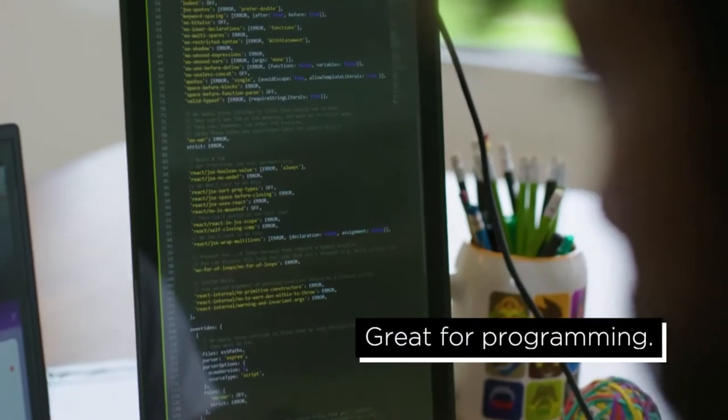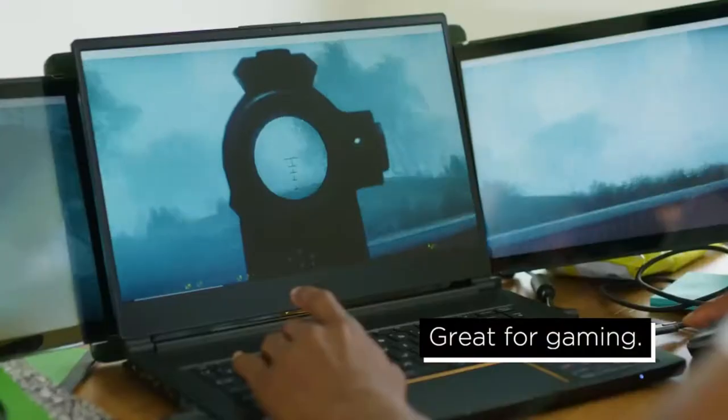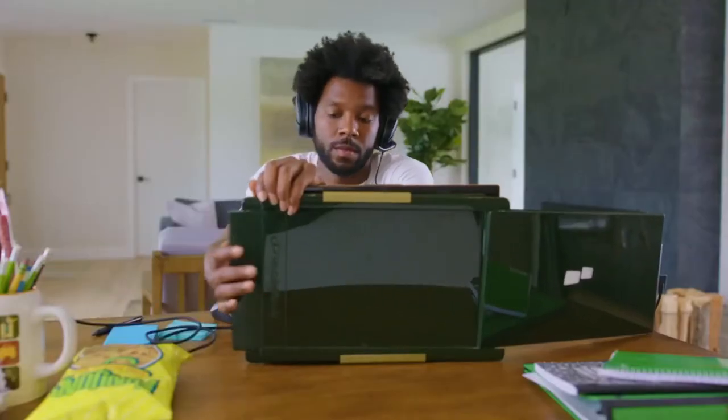Trio is great for software developers — by standing it up in portrait mode, you can have all of your code in one view. Trio is also great for gaming; with three screens, you can now enjoy widescreen gaming anywhere you go.